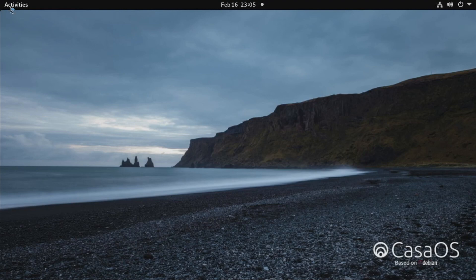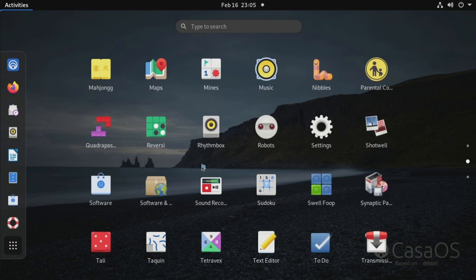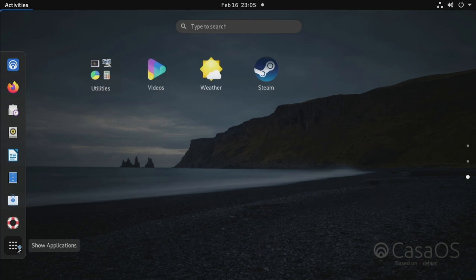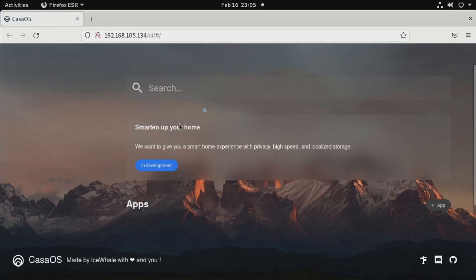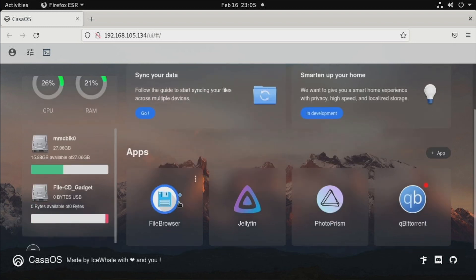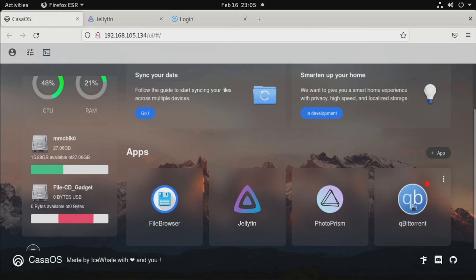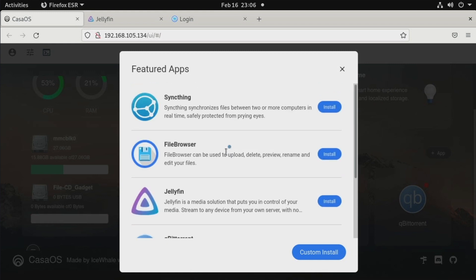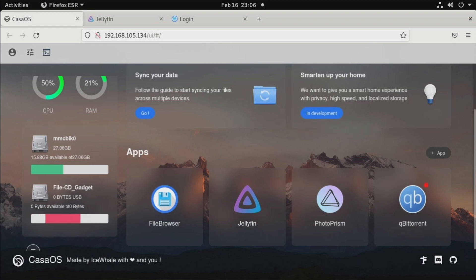The operating system that ships with this is called CASA OS — one I've been meaning to check out since starting the Pi Hosted series. It's dedicated to running Docker containers and is built on top of Debian. Instead of manually installing Ubuntu, Docker, and Portainer, CASA OS handles all of that with its own easy-to-use dashboard interface for loading programs and installing applications. If you want a full review of this OS, let me know in the comments — it also works on ARM, so it could be a Raspberry Pi option too.